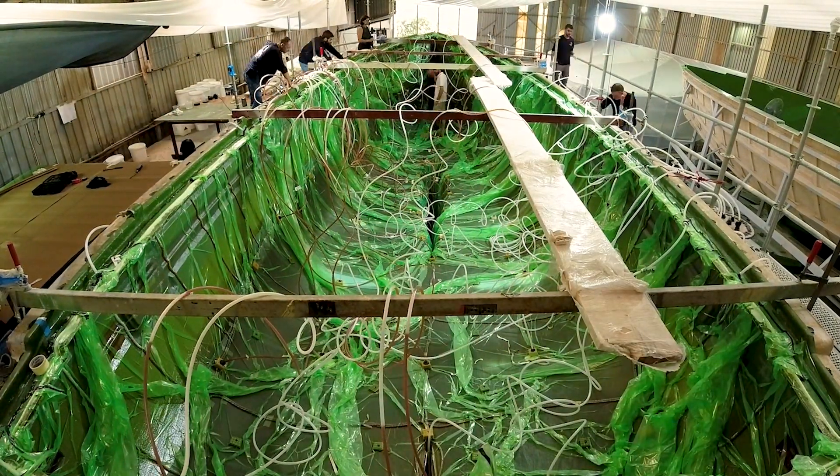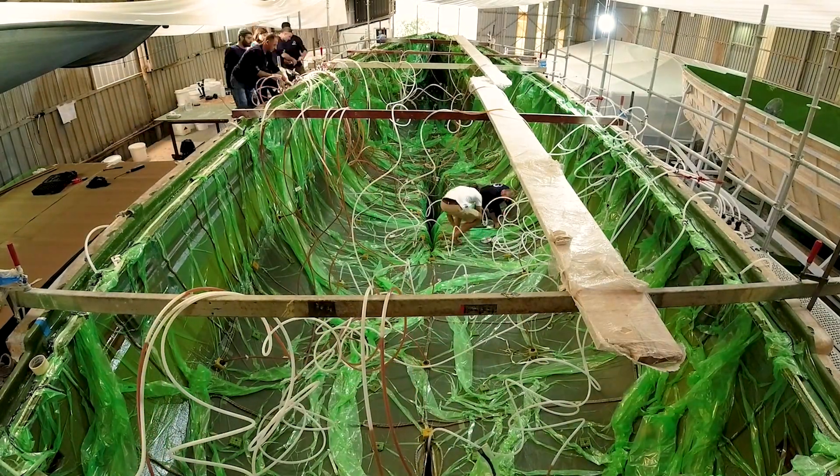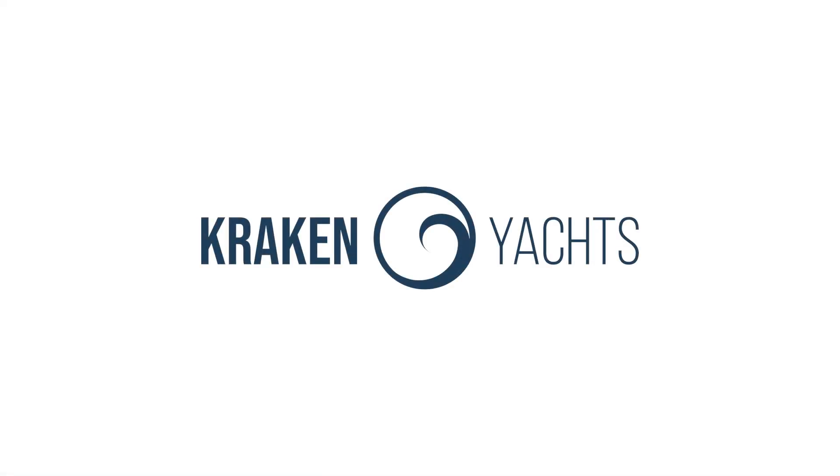We're delighted to report a highly successful infusion of this Kraken 50 hull. Thank you for joining us in this episode. Stay tuned for more behind-the-scenes insights in our next video. Fair winds and smooth sailing — we'll see you in the next video.